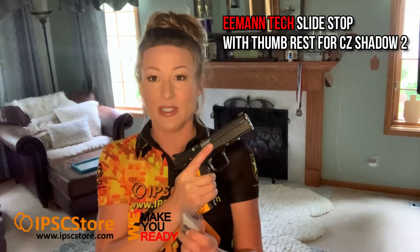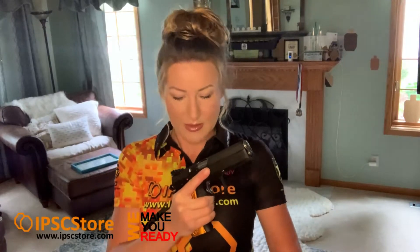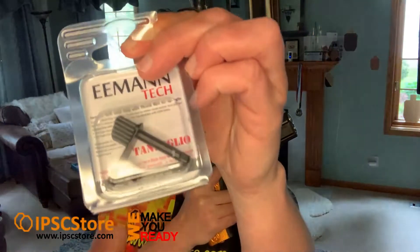They also sent me a slide stop. Now this slide stop has a thumb rest on it, which is legal for production here in the US. A lot of times the slide stops do break, especially on these CZs, so rather than buying the slide stop three times you can just buy one. This is the slide stop with a thumb rest for the CZ Shadow 2 — they do make them for other CZs as well.